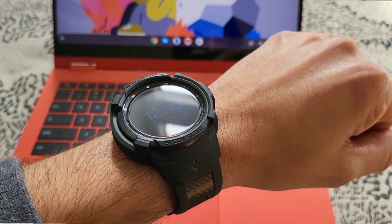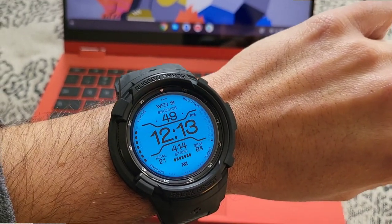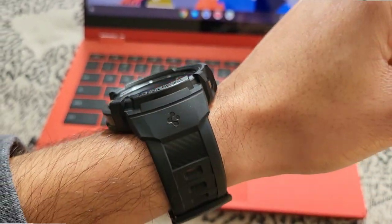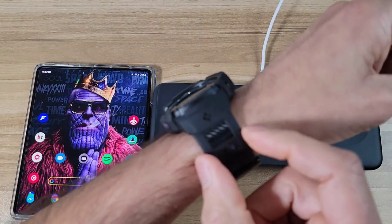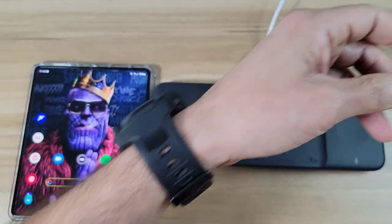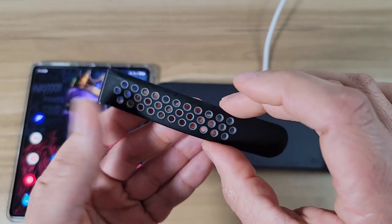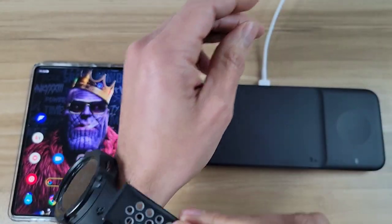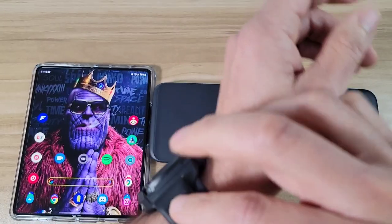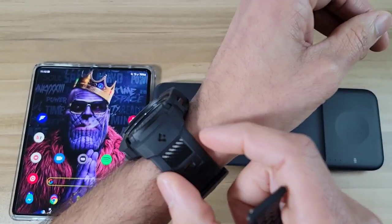I also like how comfortable it is — I can wear this thing all day without it getting uncomfortable. On top of that, I like how wide the watch band is; it blends in with the watch face really nicely. Some previous bands I've had are so thin and narrow that they look kind of weird on this huge watch. This one is way wider and it looks really nice.